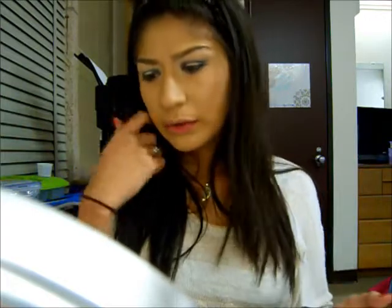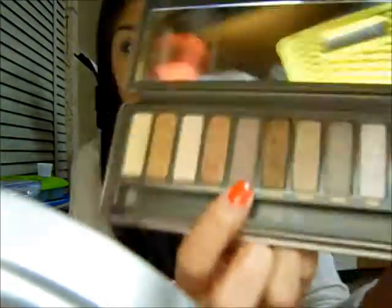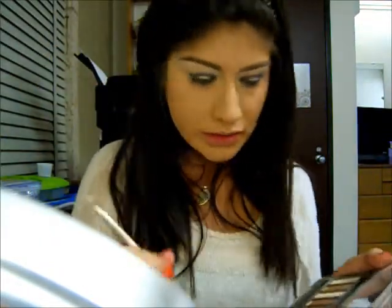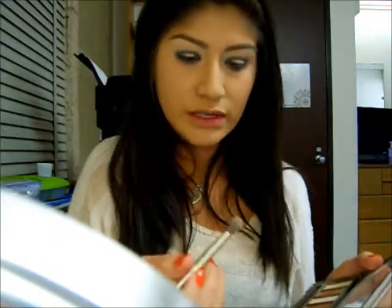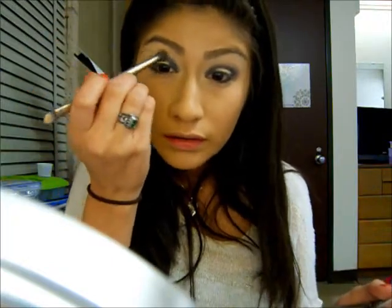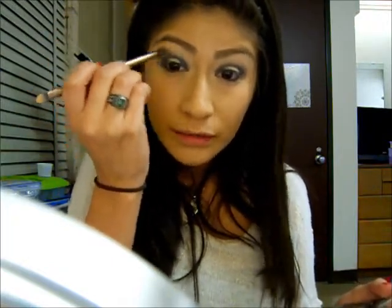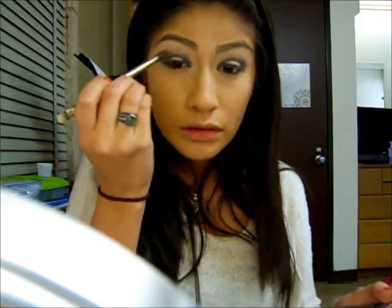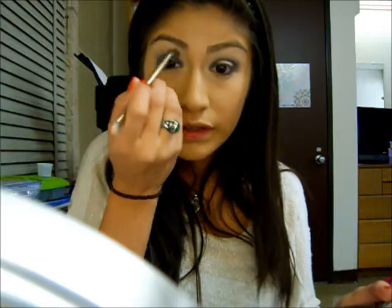I am going to apply it as my crease color. I am also going to take the color Tease — it is just like a purplish brown color. I am going to apply it to my crease as a transitional color, so blending won't be that hard later. Really, you can use any brown color for this.